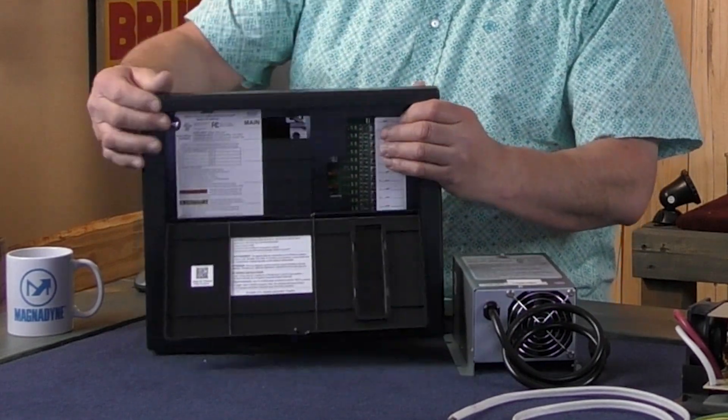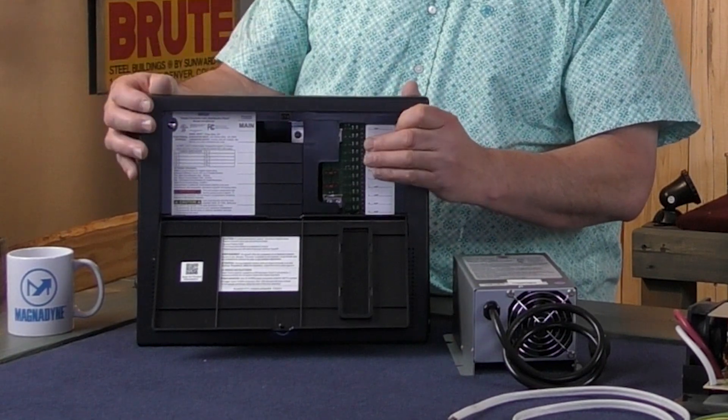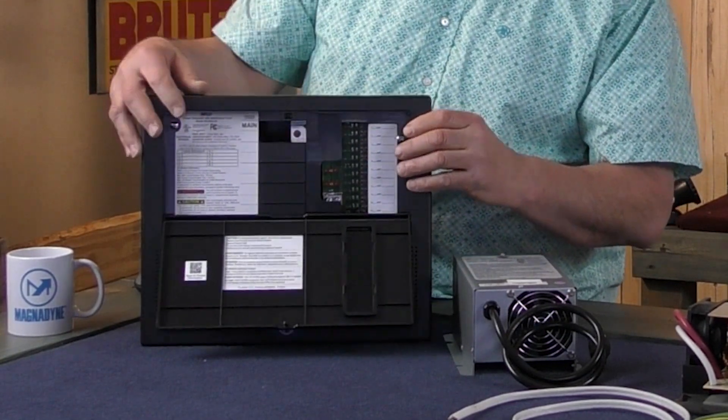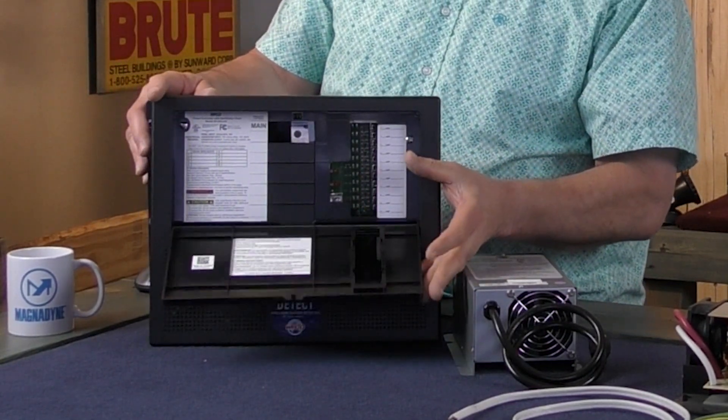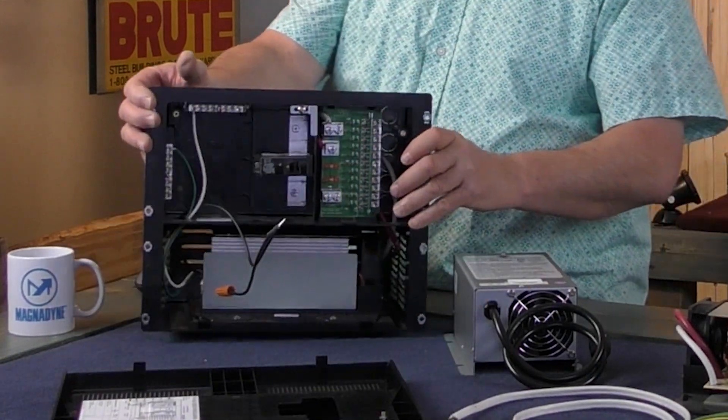You'd actually be able to see all of your fuses and circuit breakers inside with just the door open, but for today's video we're going to take this completely off and set it down.